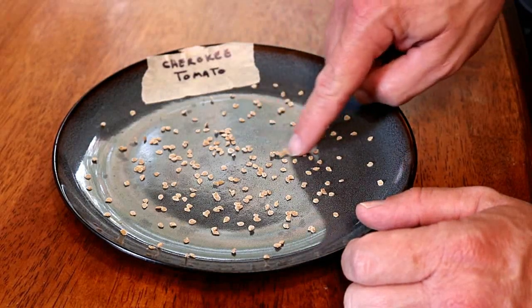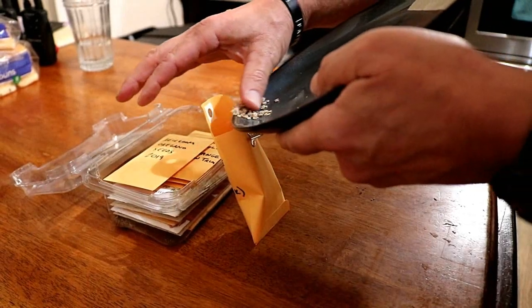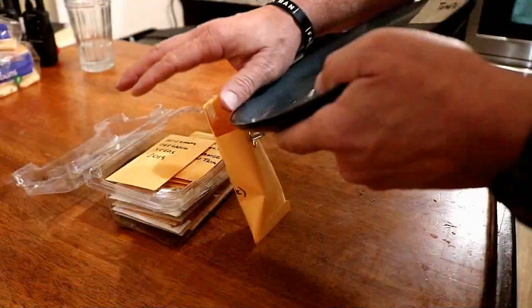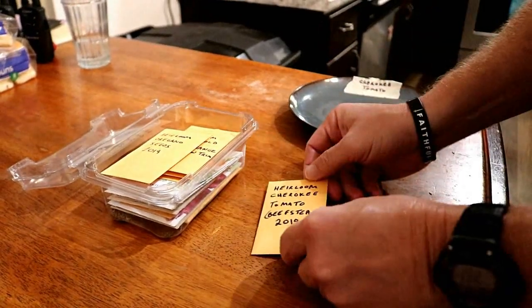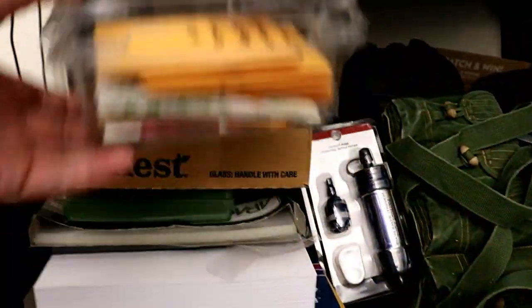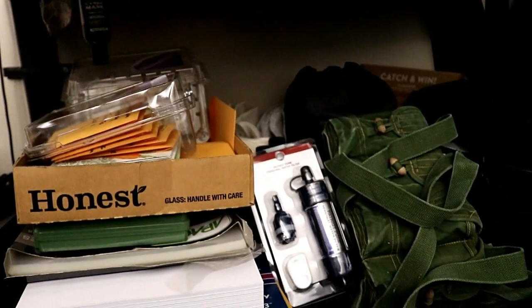After a day or so, once they appear to be completely dried, I just make up a seed packet so I know what they are and when I harvested them. Then I place them in that paper packet and store them in a cool, dark place like a closet over the wintertime.